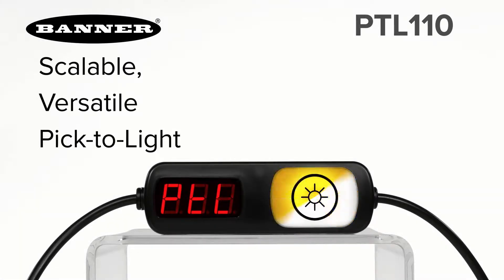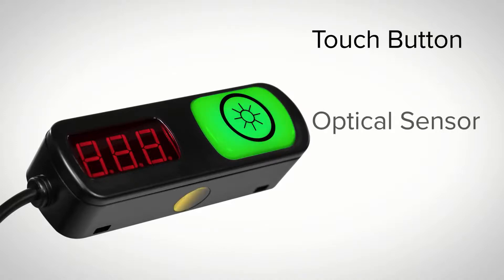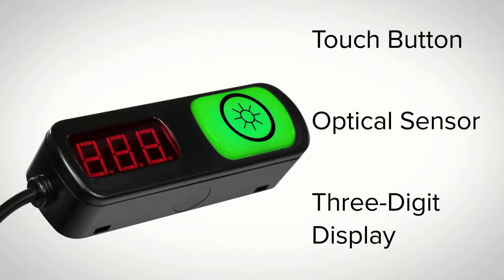Introducing the new PTL 110 series of scalable, versatile, pick-to-light devices from Banner Engineering. These multifunctional indicators with available touch button, optical sensor, and three-digit display can be connected in series to create a powerful picking system.